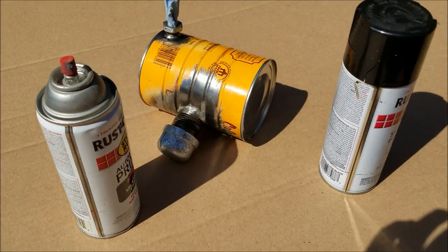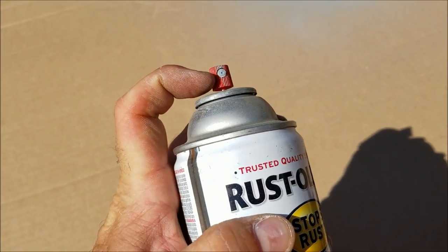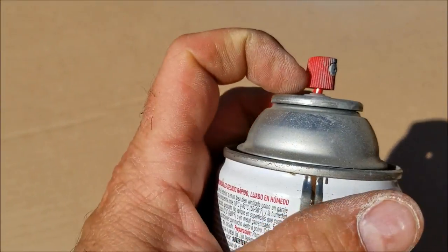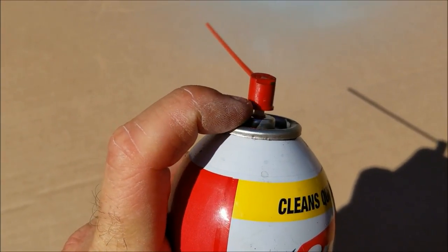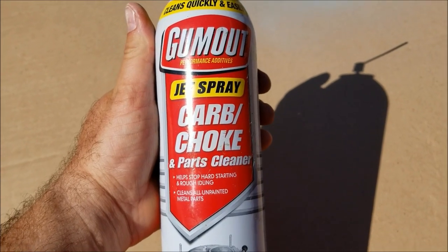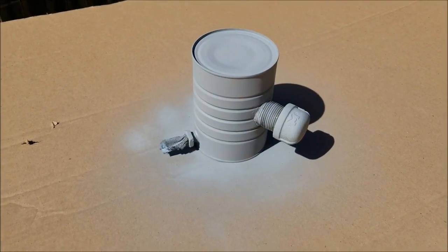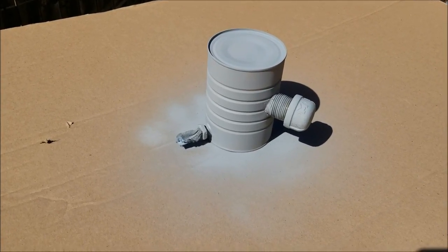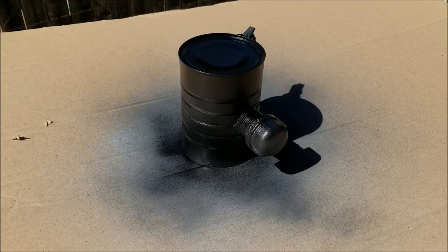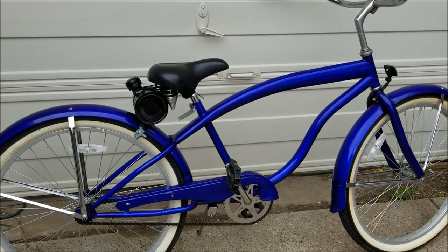I put a piece of paper towel over the petcock hole and put the cap on since I'm going to paint the cap too. I'm using a little primer and then Rust-Oleum semi-gloss black paint. The primer I had was old and the head was clogged — I couldn't find a matching head since they changed the design. I used carb/choke cleaner to clear the clog, and was then able to shoot primer. I flipped it over, did the other side, then applied the first coat of black paint.